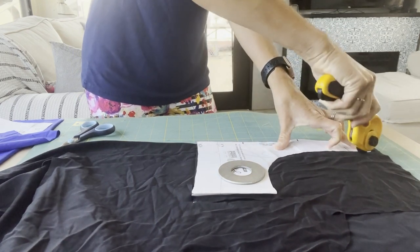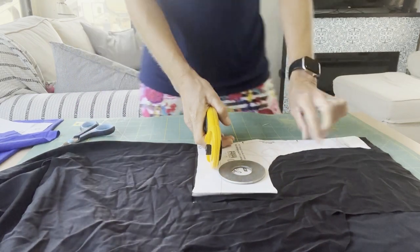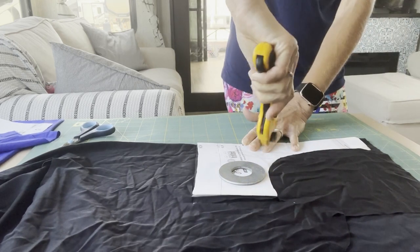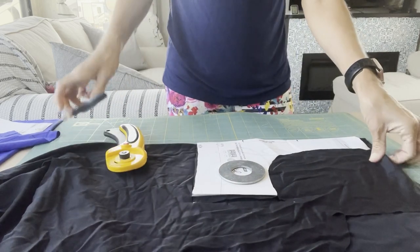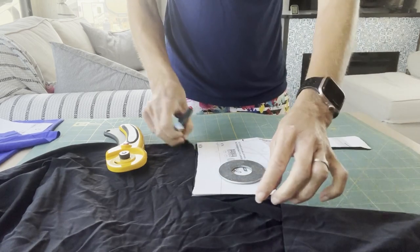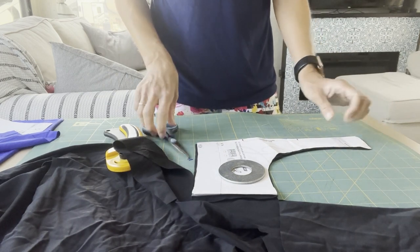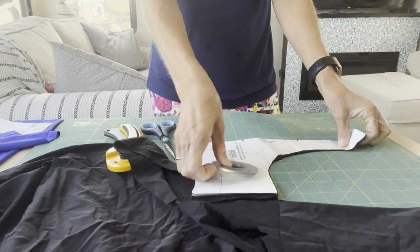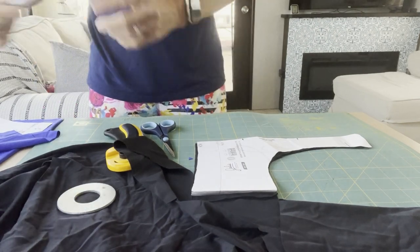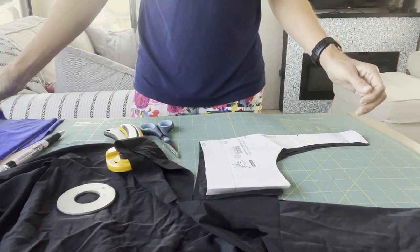Sometimes I'll cut down like this, especially when there's a little angled piece for the seam allowance, and then come around and cut the other direction because it's hard to get that whole curve with your arm. If there were any pattern markings, now would be the time to mark those. I don't have anything I need to mark here, but I would use a clip, a little snip, or more often in swim I'll use a marker or chalk pen to mark where that might be. So those are my bottoms all cut out.